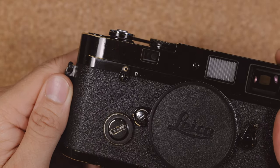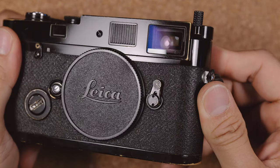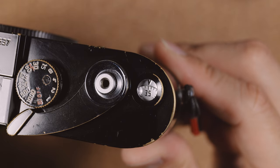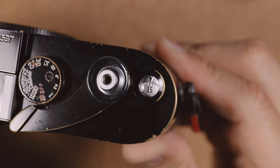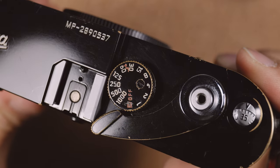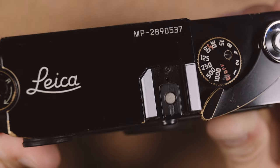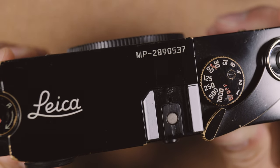Also on the front is the film rewind lever, a frame line selector switch, and a battery door. On the top of the camera is the film counter to show you where you're at, and the shutter button — which in the case of the black paint Leica MP has a chrome surround — and the shutter dial which goes from 1 second to 1/1000th of a second. It also has a hot shoe which fires a flash, but unlike the M6 TTL, this hot shoe only triggers the flash.